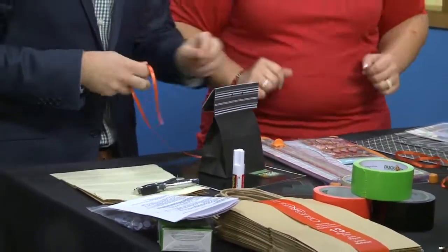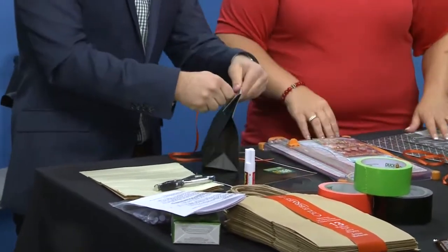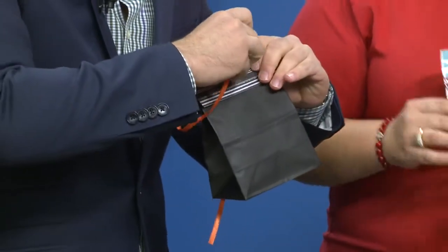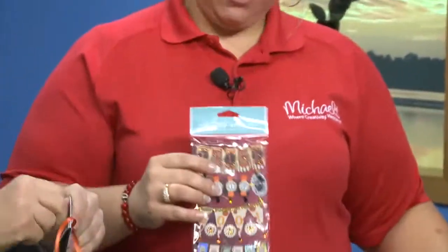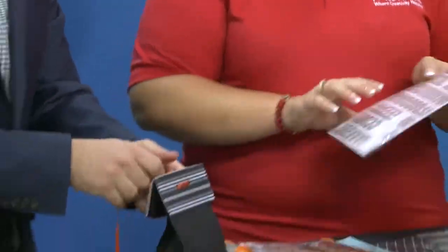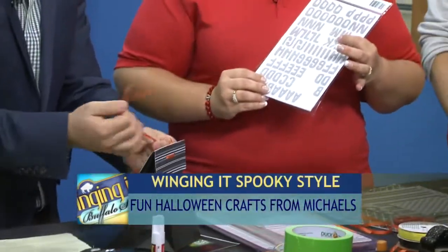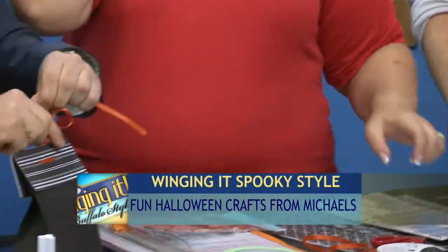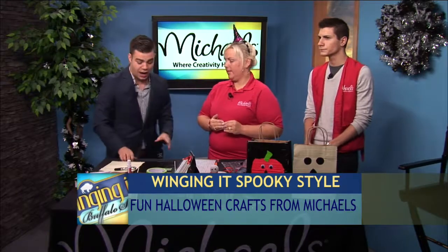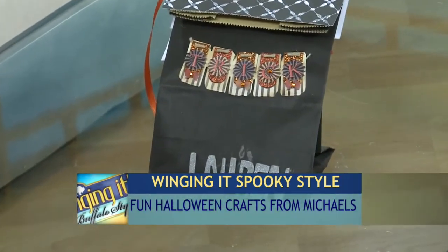My personal favorite thing about this party favor is the temptation — this is going to be sealed now, so you can't sneak the candy out. After we've tied this ribbon on, the final step is picking out your favorite stickers from our scrapbooking section to throw a little more holiday cheer onto it. And then if you want to, embellish it even more with your guest's name. Moving on to the next craft — something perfect for Halloween night — a glow-in-the-dark trick-or-treat bag.